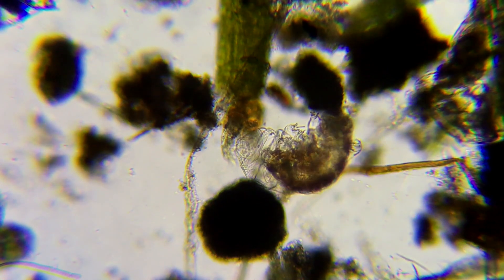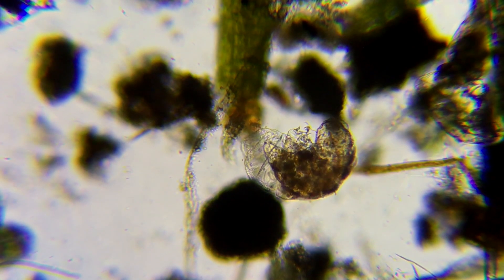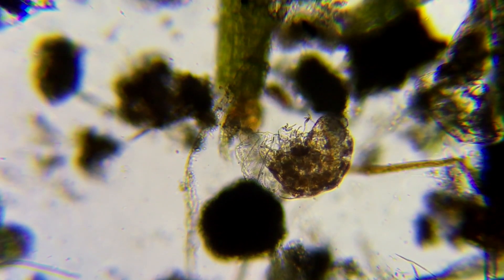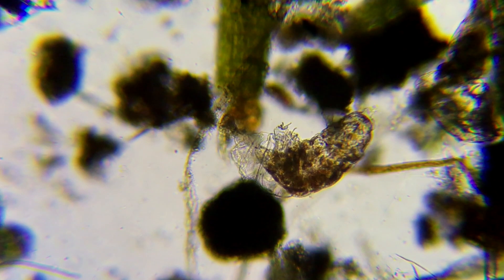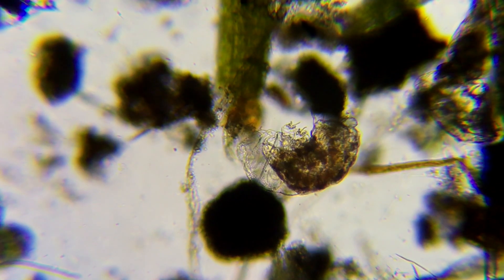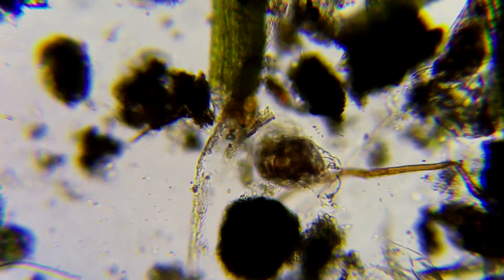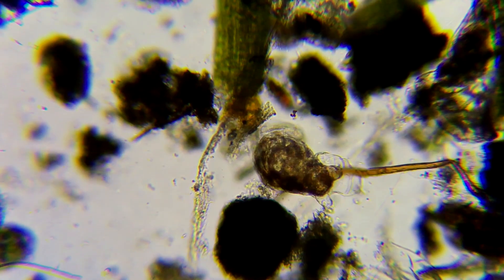It's cute that you can see its little legs, and we failed a bunch of times at this. So here we have our tardigrades shedding. It's not that fast — we watched it for 15 minutes and it didn't get out of its skin, so this is a time-lapse of it trying to get out of its skin.